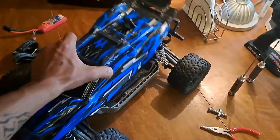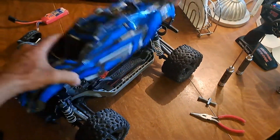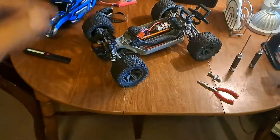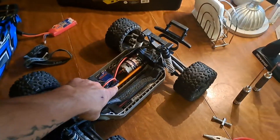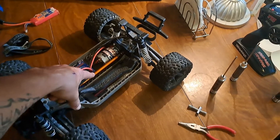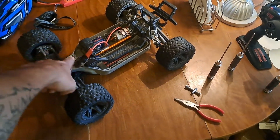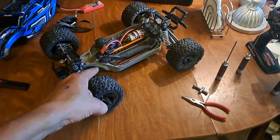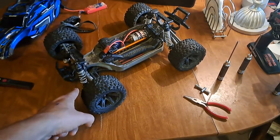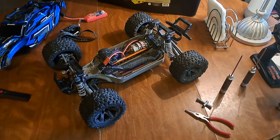I hope you've enjoyed this quick upgrade video — and it actually is an upgrade, because this is the VXL center drive shaft, whereas the original was the XL5. So it is an upgrade. I hope you've enjoyed this video. Remember to smash that thumbs up button, subscribe, leave comments, and as always I'll see you in the next episode of Nez's RC.